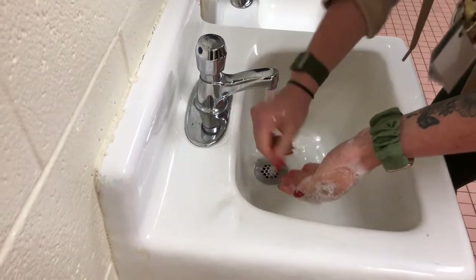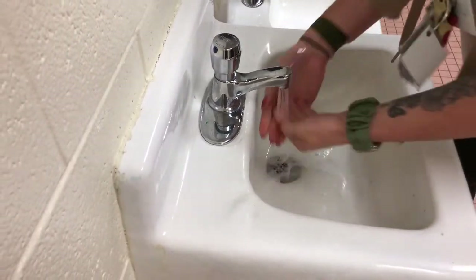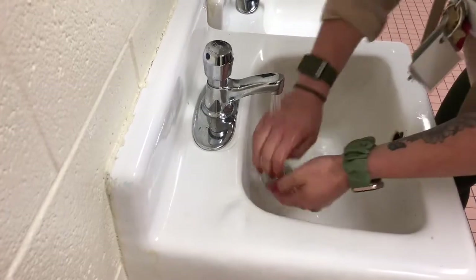Now you're ready to rinse the soap off for 10 seconds. Make sure to get the backs of your hands and in between your fingers rinsed.